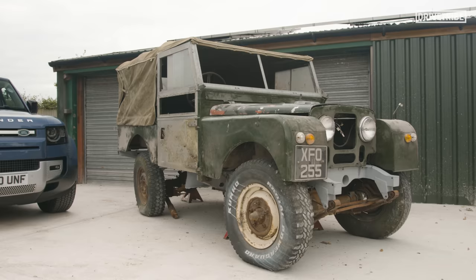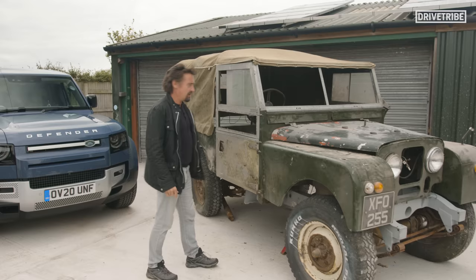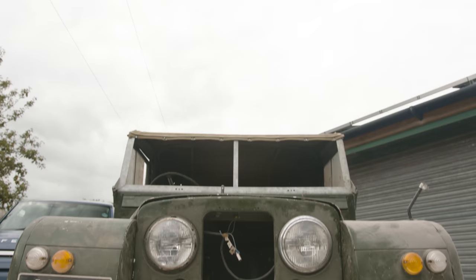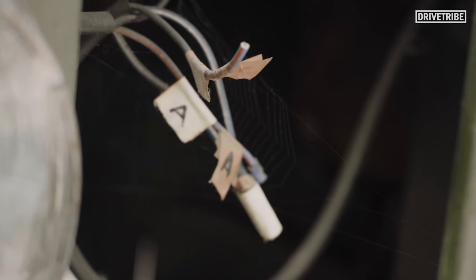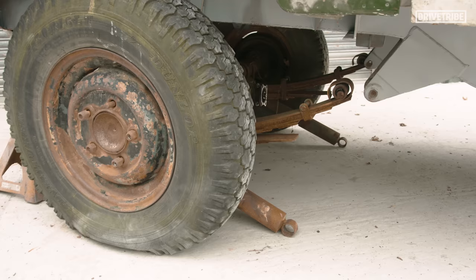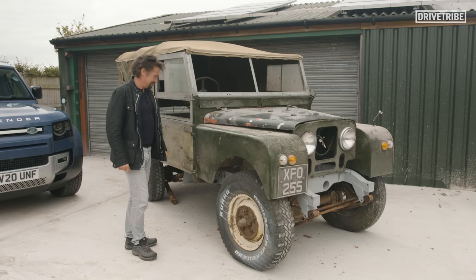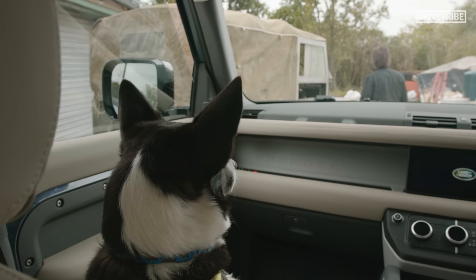This is a Series 1 Land Rover. My Series 1 Land Rover. I've owned it for 20 years, and you can see how it's flourished under my stewardship. To be fair, I am part way through restoring it myself — just 10 years into the project. But this was where it all started. When this car arrived, it rewrote the rule book on what a car could be. It became a multipurpose tool.